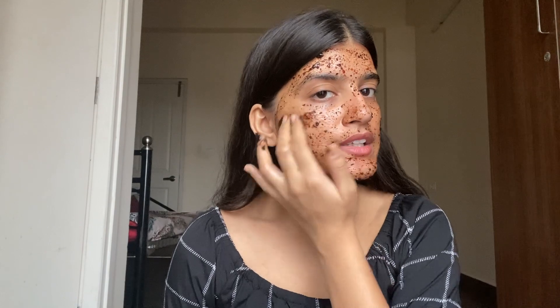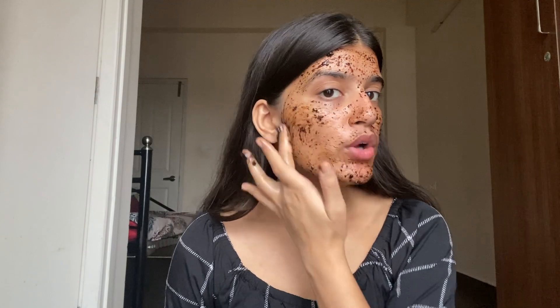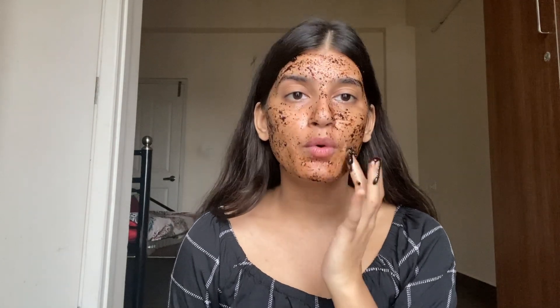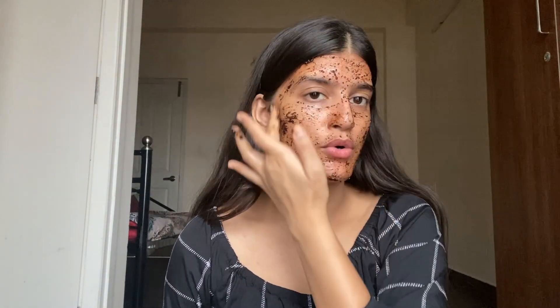This coffee, honey, and oil scrub is the best scrub because with just 3 ingredients it helps tighten your skin, reduce blemishes, and add glow. These 3 products help very much, so just try to use it once a week even if you don't want to do the whole process.